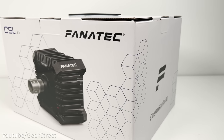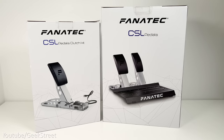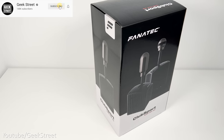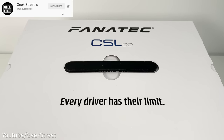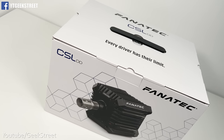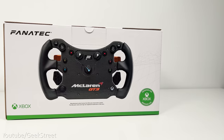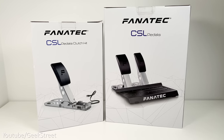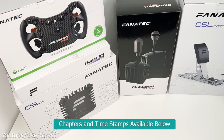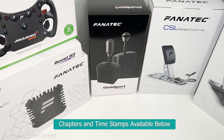Hi guys, today we're taking a look at the latest wheelbase from Fanatec. This is a CSL DD together with the CSL Pedals, Pedals Clutch Kit and the Club Sport Shifter. Details for all these items are in the description below including purchasing links. I'll be unboxing all these items, showing what you get in the packaging, setting it all up and testing it out to see how well it performs.